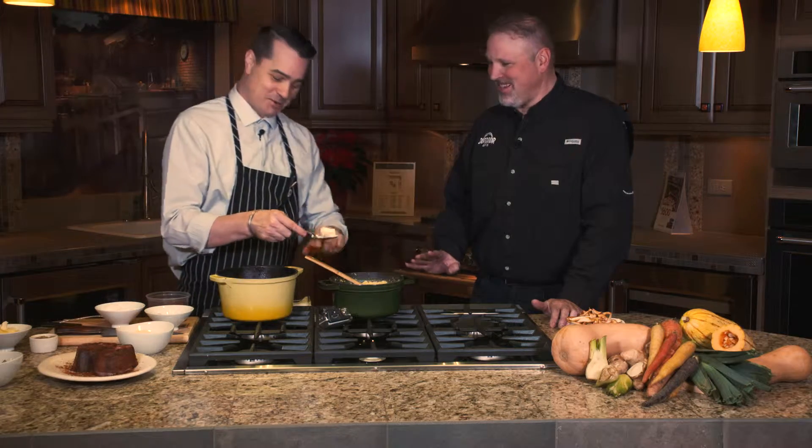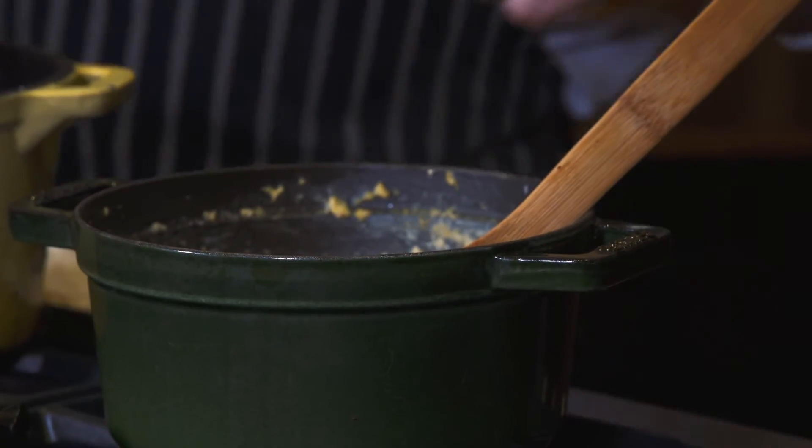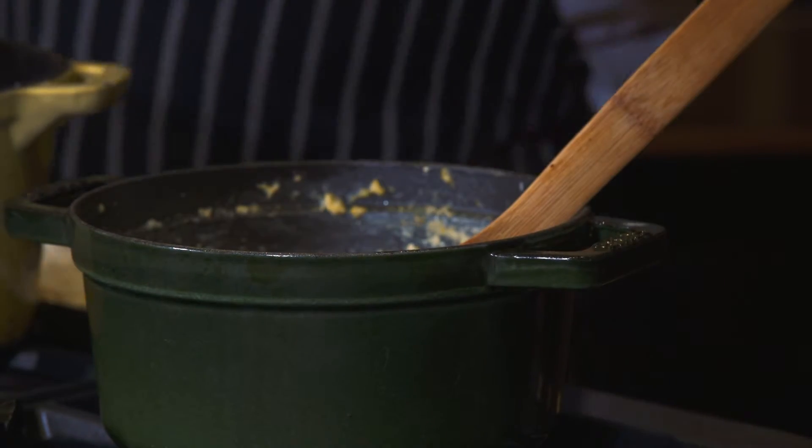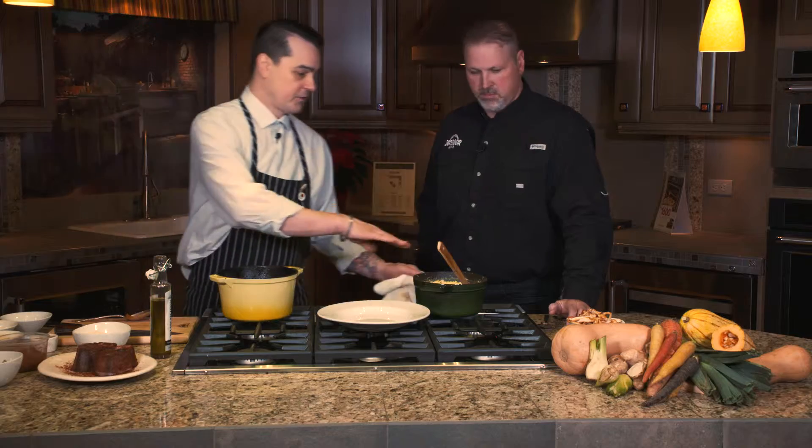Is that just regular butter? Just regular butter this time. All you've got to do is just add a little bit of butter and then a little bit of Parmesan, stir that together. So we've melted our butter, got the cheese in, and we're ready to plate up.